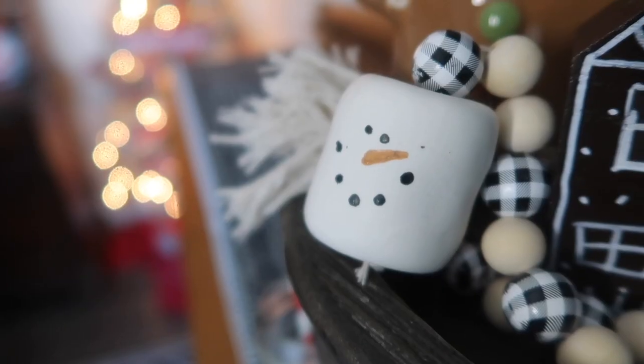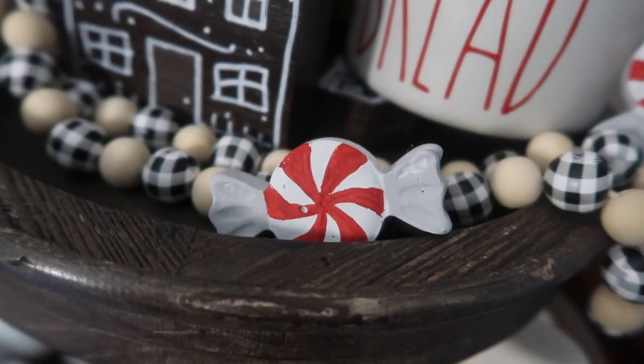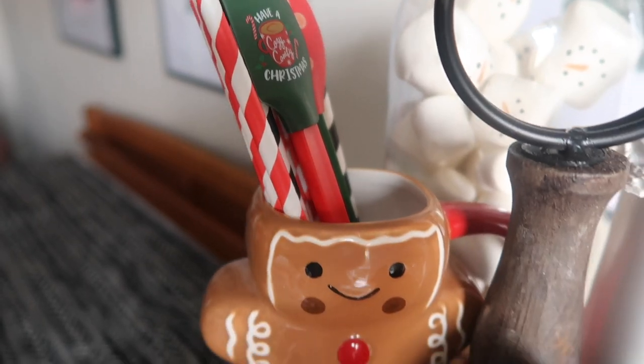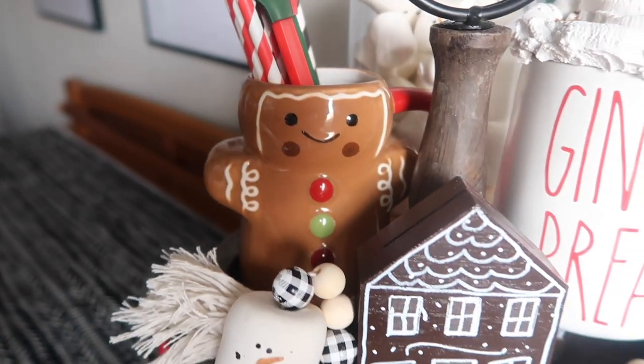We are in my dining room today because I am creating a ton of DIYs that fit around the Christmas baking gingerbread men hot cocoa theme to deck out the space for Christmas, so stay tuned.